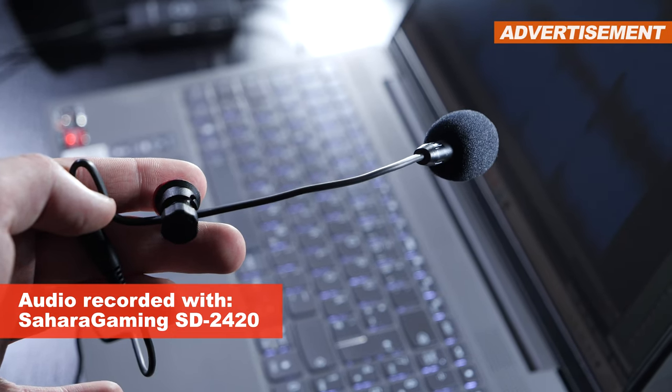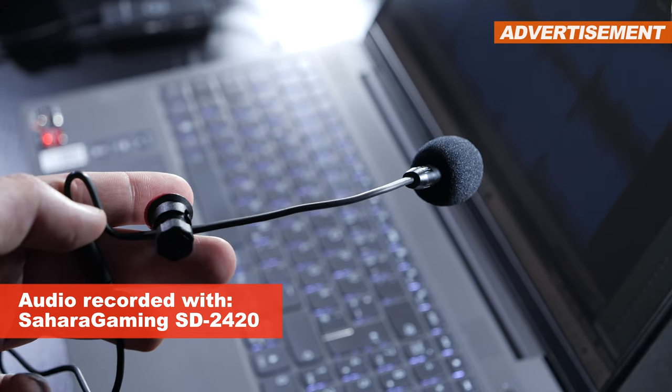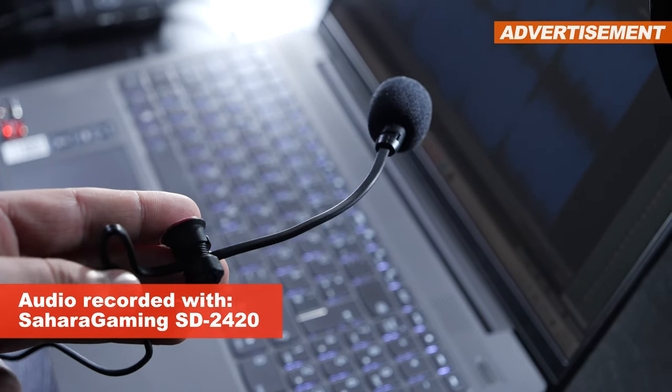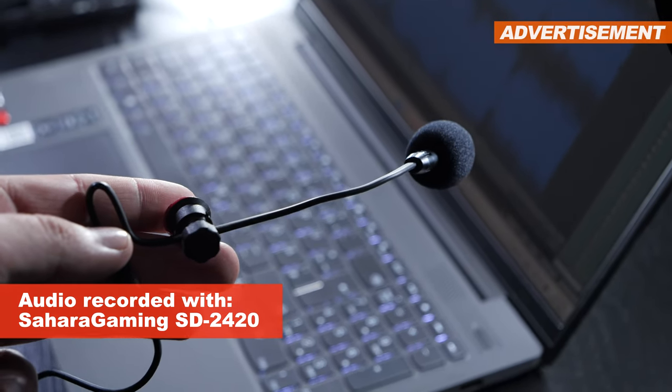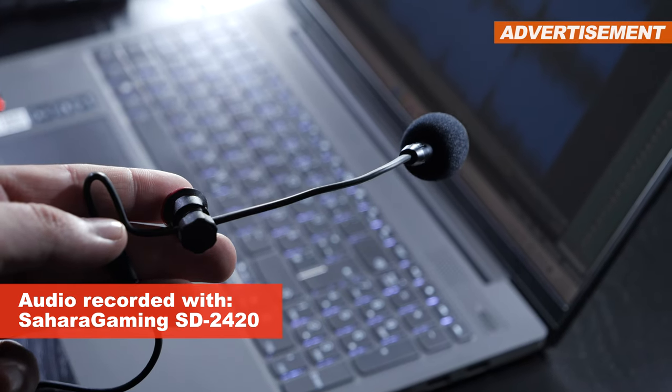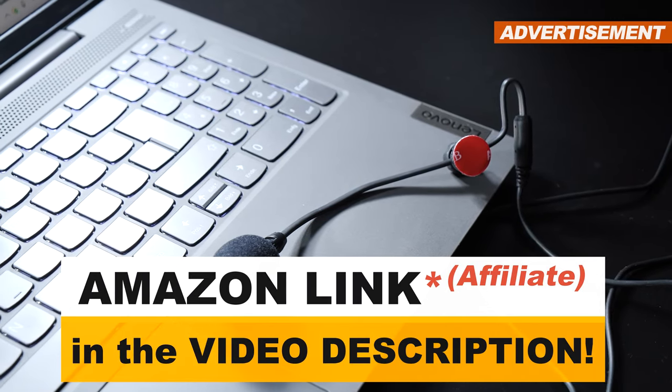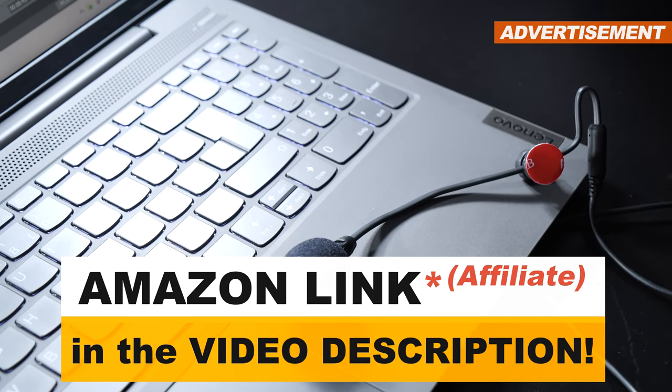I have some mixed feelings about the Sahara Gaming SD2420, but I still see its appeal and use case, which is why I can still recommend picking up the Sahara Mic 2. For gaming sessions with voice chats, the result should be good enough and the mic will definitely perform better than certain others. Thank you so much for watching, and I'll catch you in the next one.